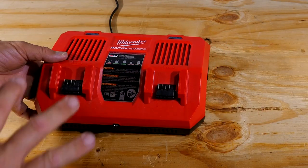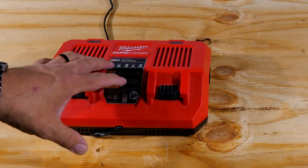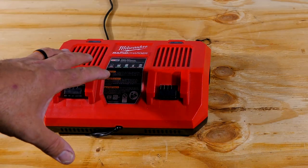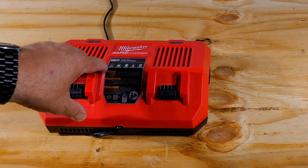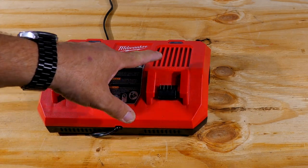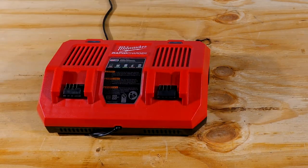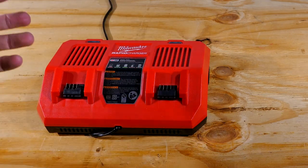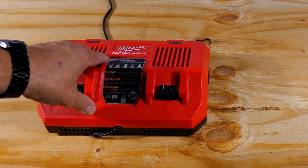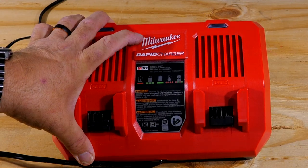Before going further, let's cover the dual rapid charger. Milwaukee makes great chargers, especially when you get to the rapid and super chargers. This is a true dual rapid charger — it charges both batteries at the same time, not sequentially. Some chargers charge one battery and then the other, which is fine overnight, but when you really need a fast charge this one does both simultaneously. Output on this is 18 volts at 6 amps.